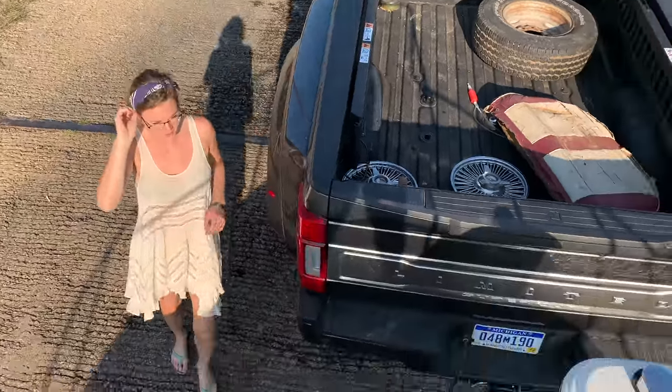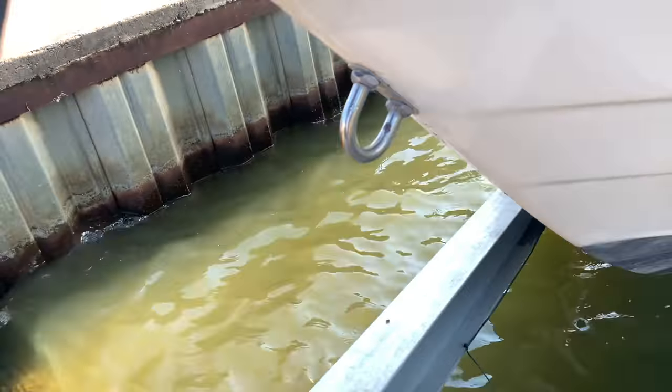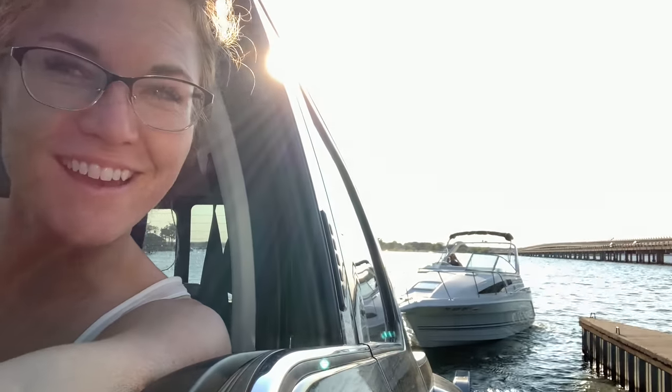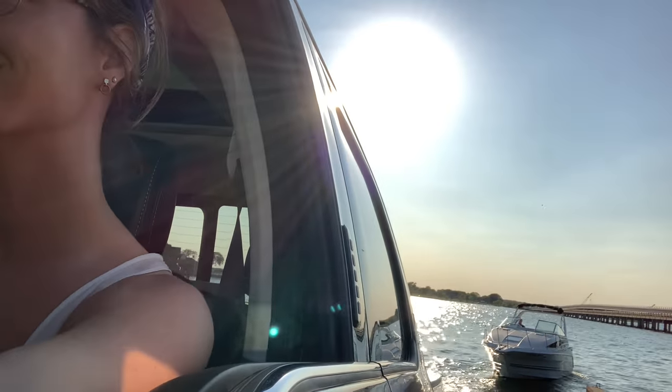Can you unhook it for me? It's hard for me to get down there. Good to go — he's unhooked. We're going to try. This is not a huge boat, but let me tell you something: when you go from a 21-foot ski boat to driving this, everything changes. That bow is so huge and it's super heavy compared to what we're used to. It just takes a little bit of getting used to — a different set of skills.